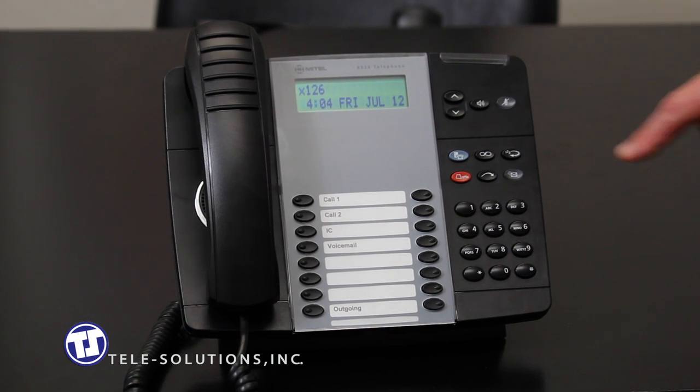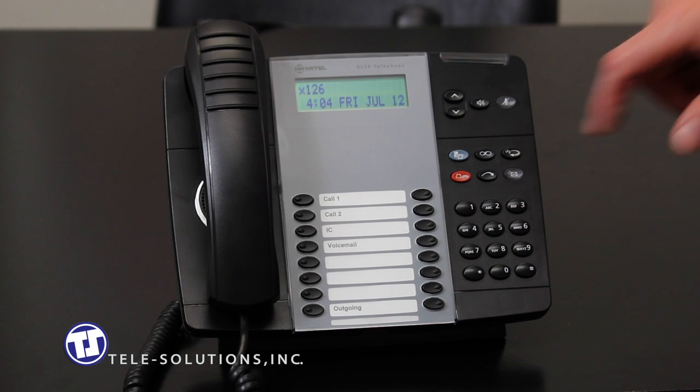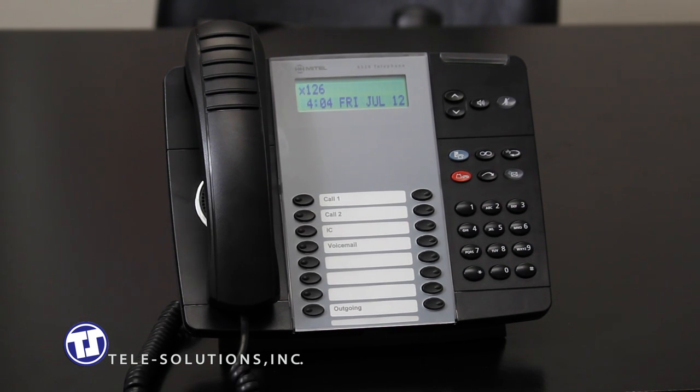The redial key, located here, will dial the last outside party number you dialed from this phone. Simply press this key to redial, without the need to press anything else to reach your party.